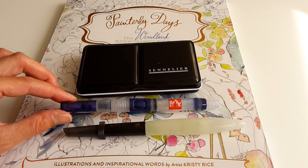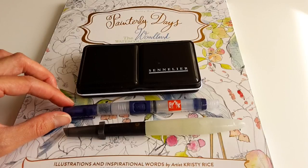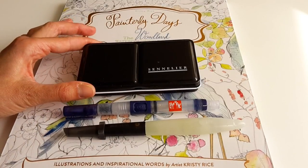It happened to be with the Caran d'Ache that I reached that point where, after practicing, things start to work out for you. So we're going to test that now with my new Sennelier watercolour set.